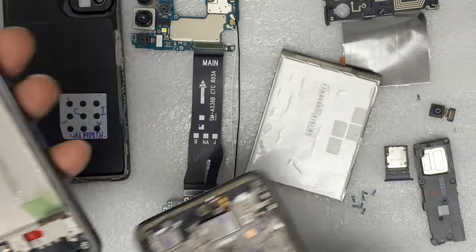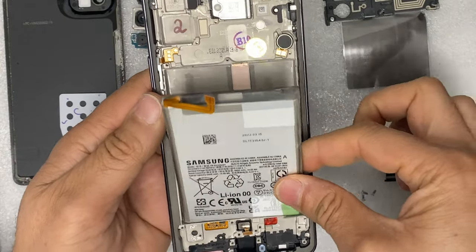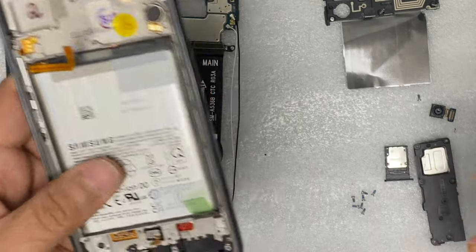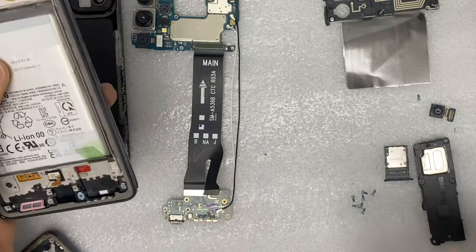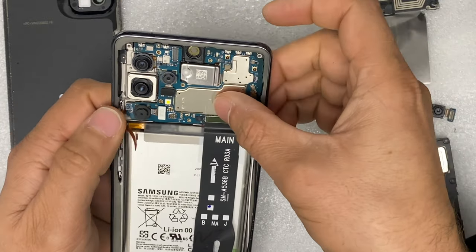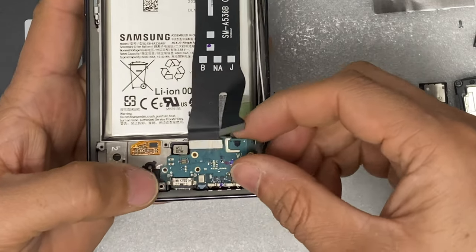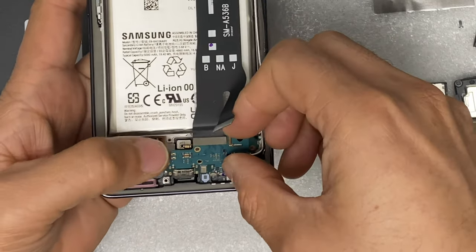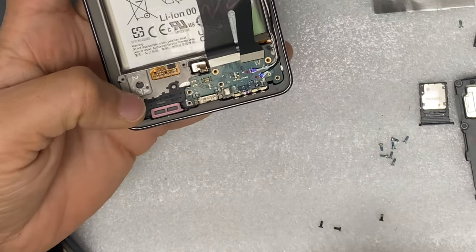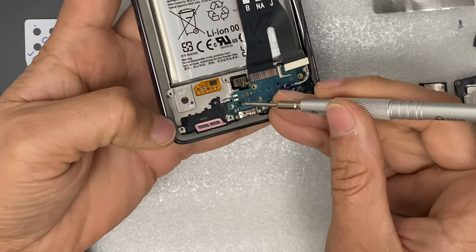You can see what the new screen looks like. Everything is transferred to the new screen, so now put back the battery. Then we will put back the motherboard and all the screws.